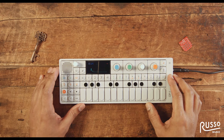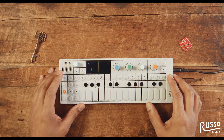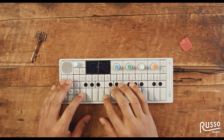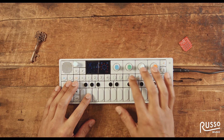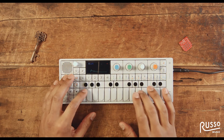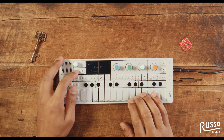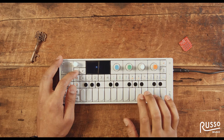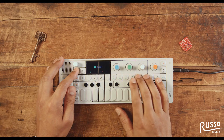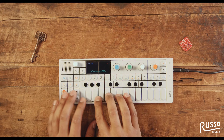So the first thing I'm going to do is choose the green button, which allows me to preview all the different drum patches. When I press the bubble, it tells me which drum patch I'm on. And I get to Gee — so this is what it sounds like.